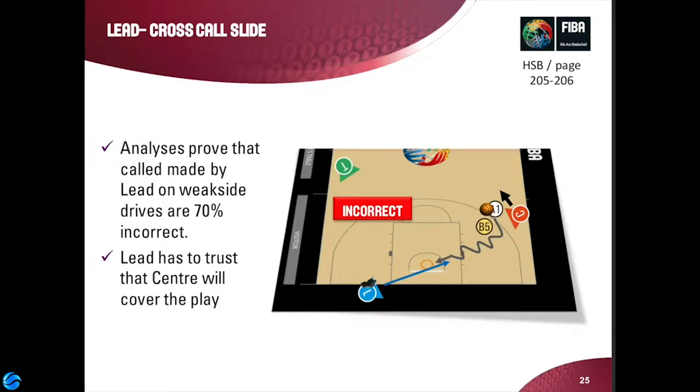We're encouraging people not to make cross calls — particularly from the lead when the drive comes from the weak side. The cross step is really just about trying to maintain a gap. The general principle, which has been around forever, is when a player drives to the basket, you follow that play and move in the direction the player is going. The cross step says you actually go in the opposite direction to where the player is going, so that hopefully the player opens up for you to enable you to see the defender. You must always be able to see the defender — whether they have done something wrong is the key.